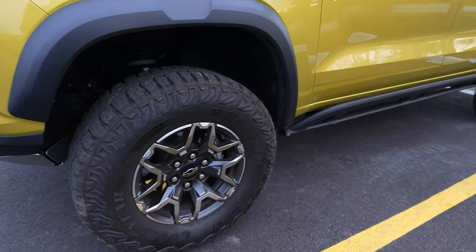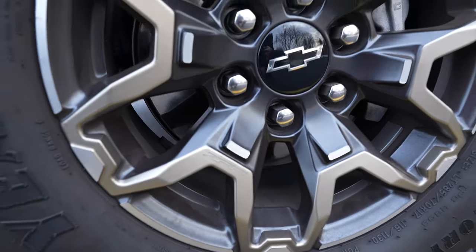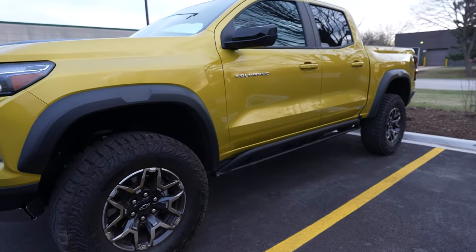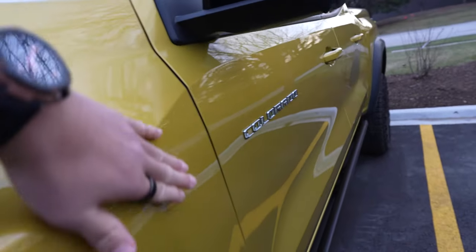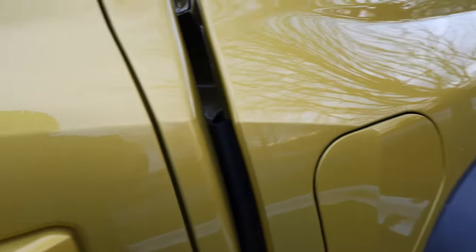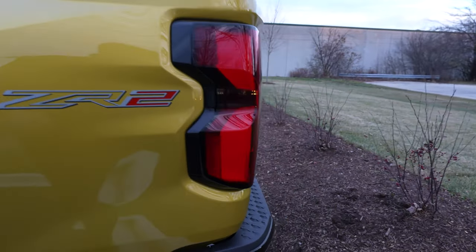This one does not have the beadlock-capable wheels — that was an option for the really aggressive version. But cool little details: you see the ZR2 etched on the actual wheel itself. Plenty of ground clearance, those rock rails on the side, and a lot of angles. The way the fender comes out and creases into the door, the door has some sculpting, this line continues into the bed, same flared-out rear wheel arches, and ZR2 badging.